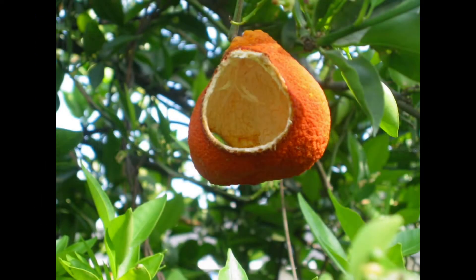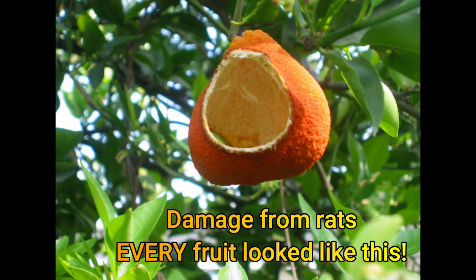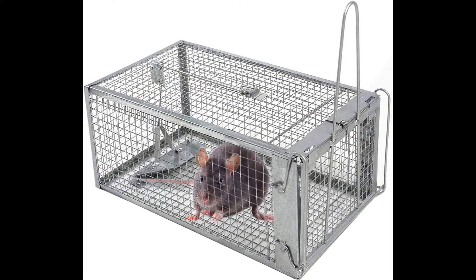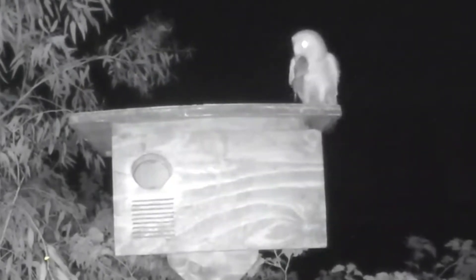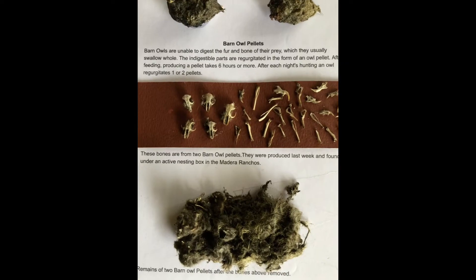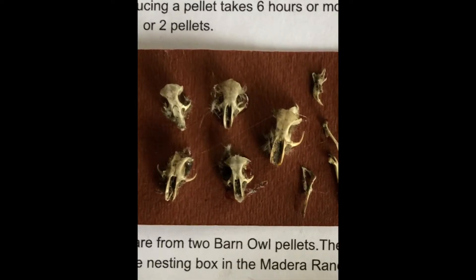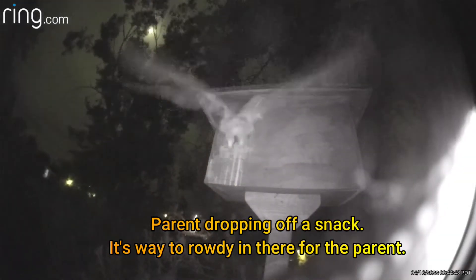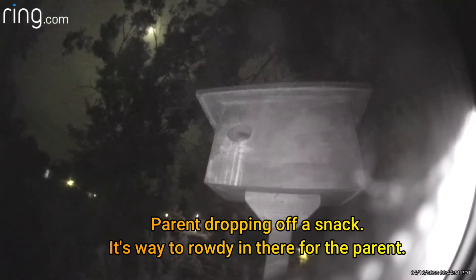Before we had Barn Owl nest boxes our backyard citrus fruit was destroyed — every orange and tangerine on our four trees. That's a lot of citrus and rats. In our attic traps we were catching five rats a week. Since we installed the Barn Owl nest boxes, no citrus has been destroyed and no rats have been caught in our attic traps. We thought the big rats were too large for Barn Owls, but when we dissected their pellets the big rat skulls were commonly found. A big benefit for us is being able to watch these beautiful creatures and knowing we support them as a safe place to raise their young.